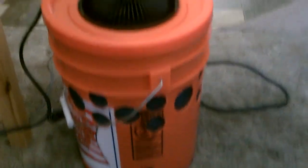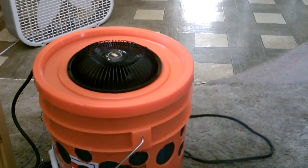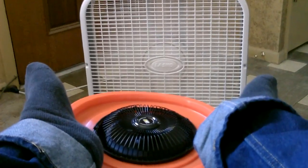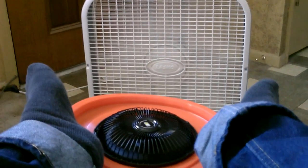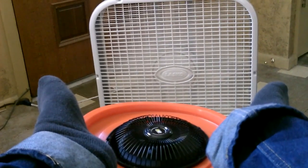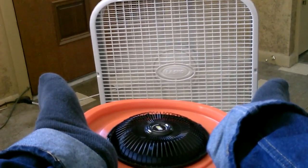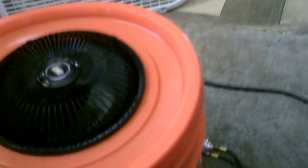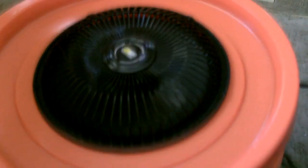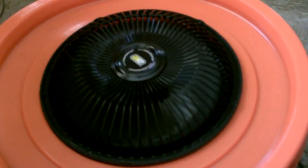I definitely recommend making one of these — it really works well. Another thing to remember: when you're done using it, dump the water out, take the pad out, and dry everything. That way you don't have any problems with bacteria.